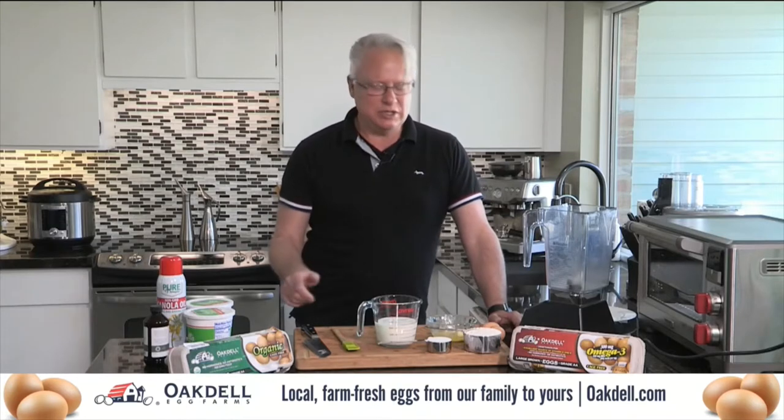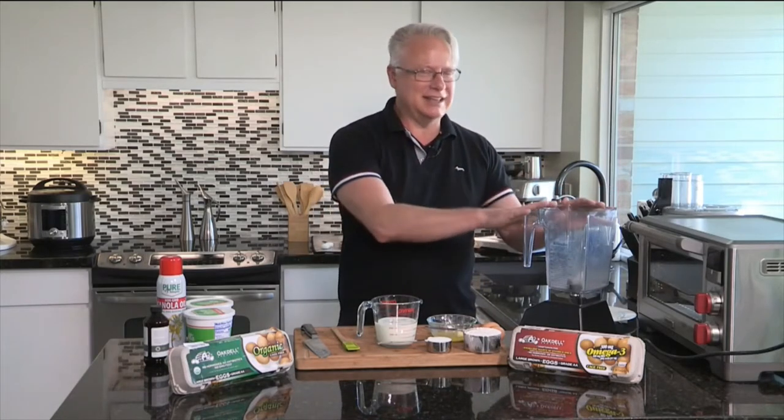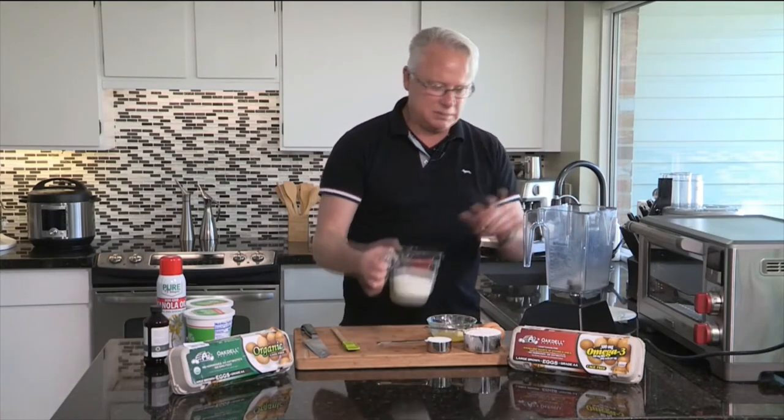I grew up with the family and I really like them — they're just good down-to-earth people. We're going to start using the cage-free, no antibiotics, no hormones, all organic eggs in these crepes, starting off with some milk.